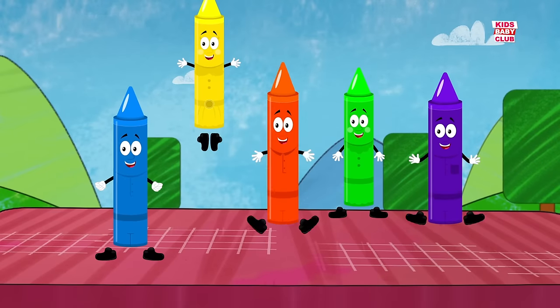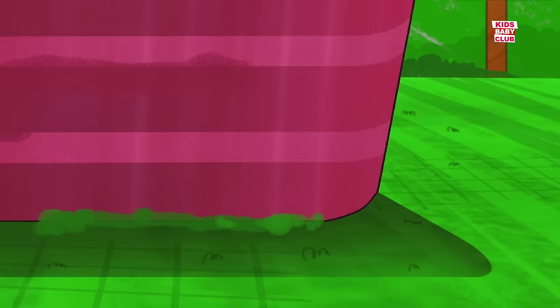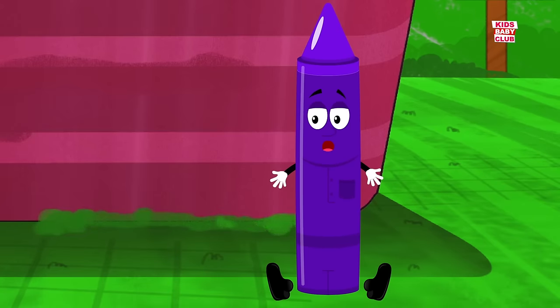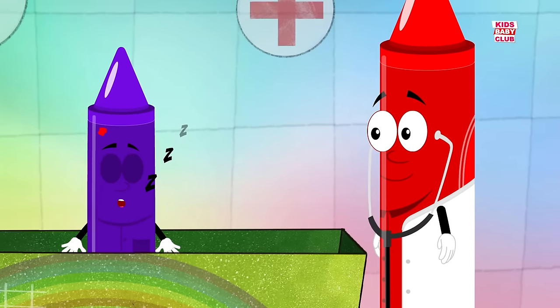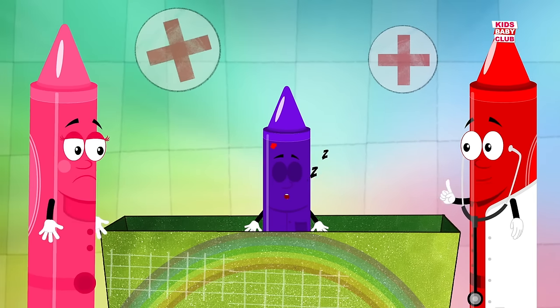Five little crayons jumping on the bed. One fell off and bumped its head. Mama called the doctor and the doctor said, no more crayons jumping on the bed.